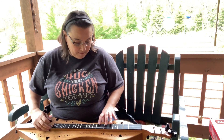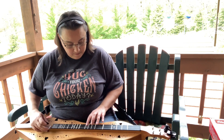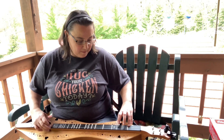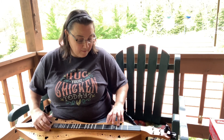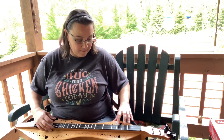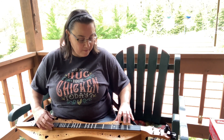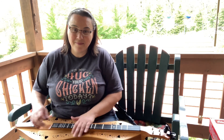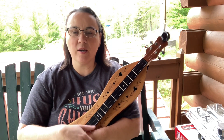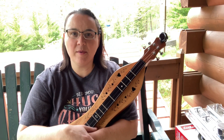Thank you for listening. Hey everybody, hope you're doing well today. What you just heard is Cripple Creek, a real easy version of it. And I'm doing that for my May challenge on my website, BanjoLemonade.com.